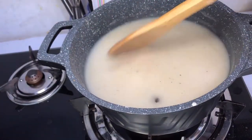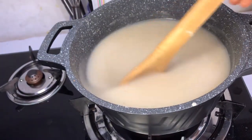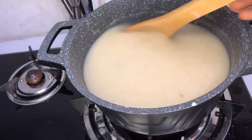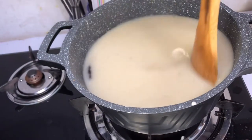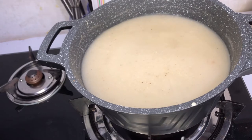Use your spatula to clean the sides of your pot. We don't want a dirty pot while cooking, else the food will not be tasty. When your pot is dirty and you're using it to cook, the food will not be tasty, so make sure you clean the sides of the pot while cooking.